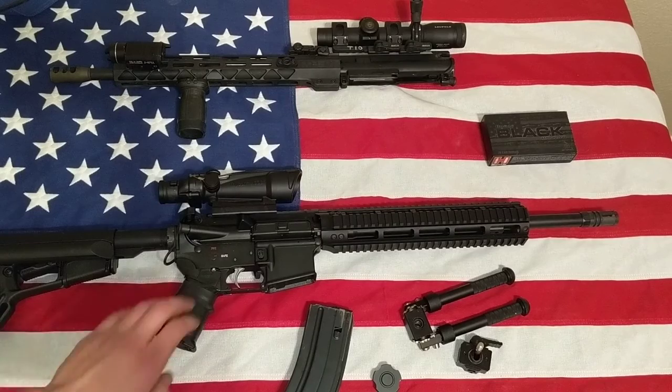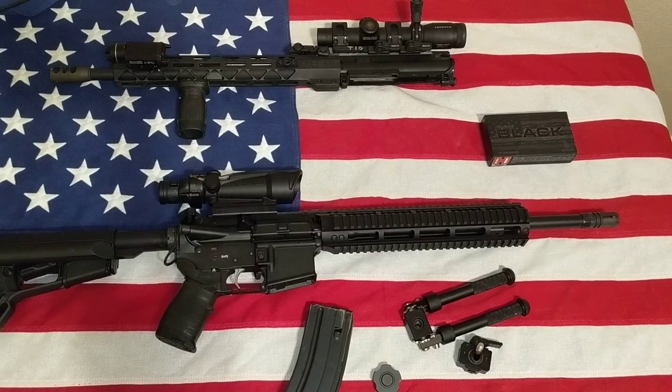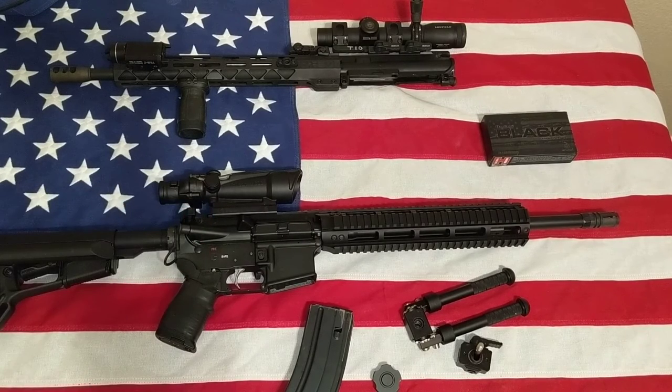Yeah, that's Hardened Arms — I really like them. The bolt carrier group was $89 plus $10 shipping, so under $100 basically to get a black nitride bolt. And the upper ships for $398, which is a pretty decent price. All in all I had about under $500 for a decent upper. There are plenty of pictures on their website with testimonies from customers about the accuracy.